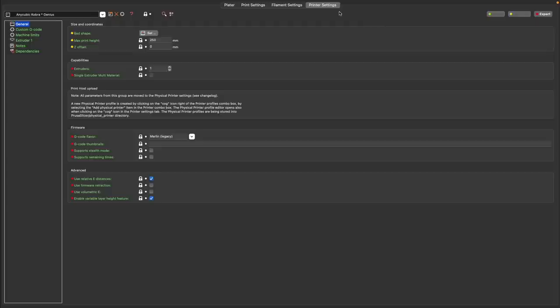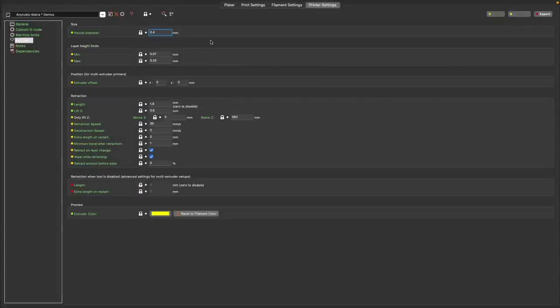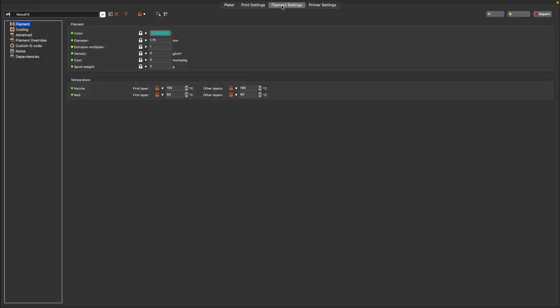Let's jump over to PrusaSlicer to look at the settings I used. For the Cobra, I started with the built-in Artillery Genius profile, as they're fairly similar in footprint and share comparable extruders. The main change was the nozzle diameter from 0.4 to 0.6mm. The default retraction length of 1.9mm worked relatively well. For temperature, the best results were 195 Celsius on the hotend and 60 Celsius for the bed. I printed a couple of temp towers, but saw no real difference in wood tone — 195 Celsius gave the most consistent extrusion.